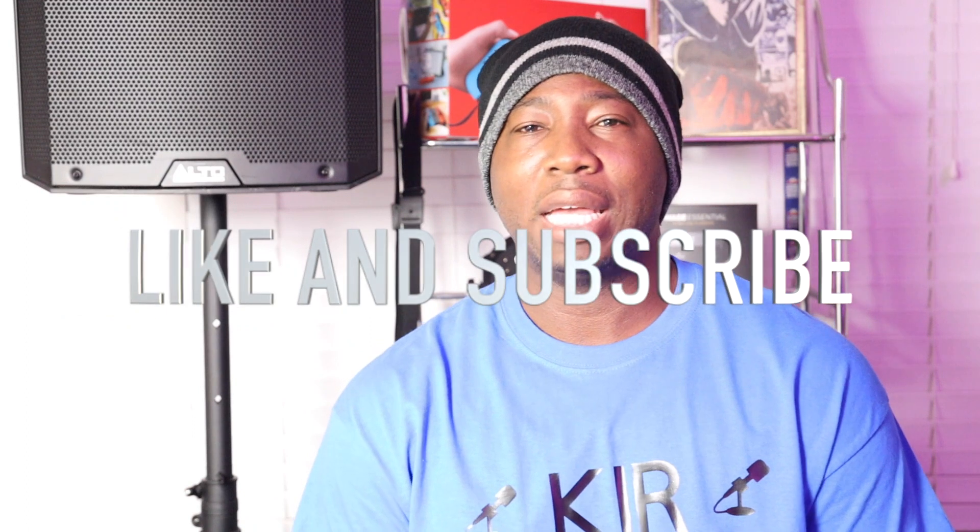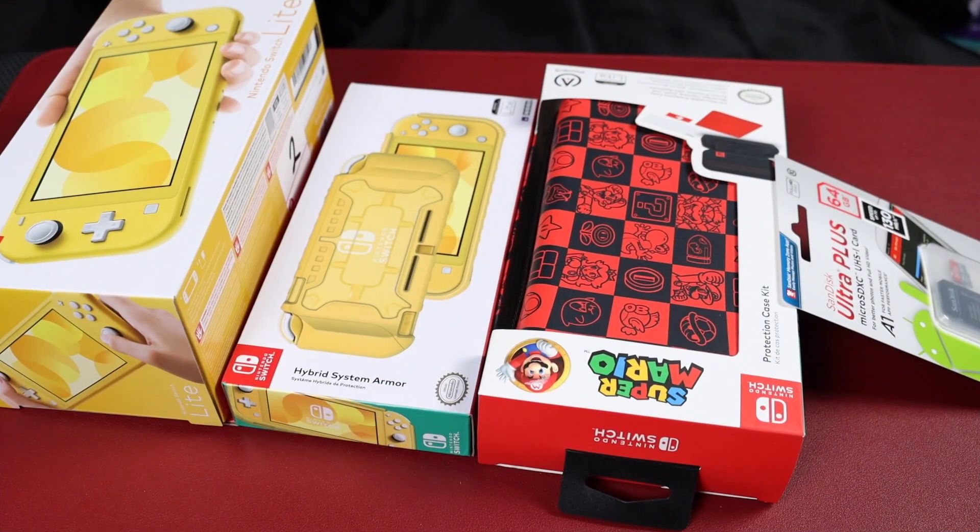Welcome back everybody, welcome back to KIR — Keeping It Real. On today's video, you're going to hear about an unboxing of the Nintendo Switch Lite. I'm going to show you the Nintendo Switch Lite, unbox it for 2020, show you what I have, my carrying case, what memory card I got, and the basic screen protector I'm going to be using. I'm going to be doing more videos on the Nintendo Switch, so check me out on this channel — you're going to hear about tech, gaming, and more. What makes us different is we keep it real whether it's good, bad, ugly, or indifferent. We like to upload once a week, so let's get right into it.